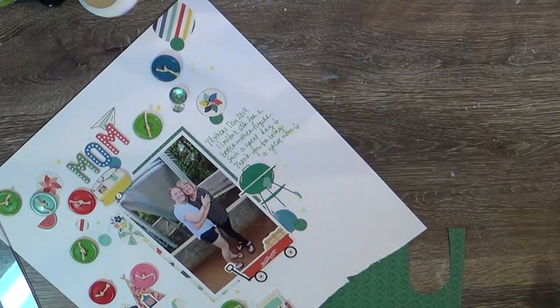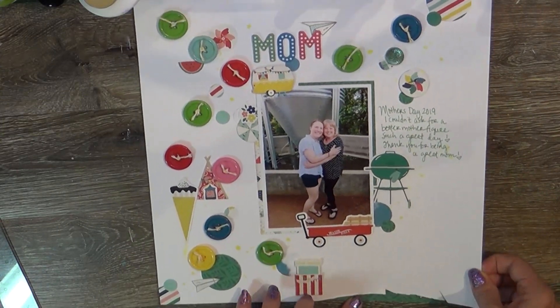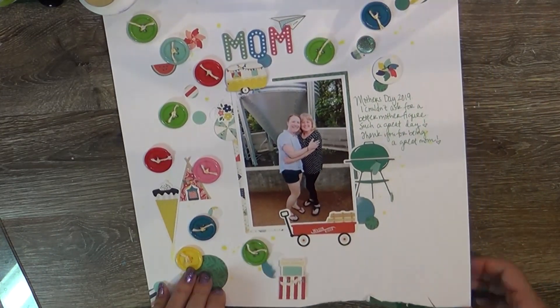I'm just going to notch out the bottom here. I did add a little bit of the no-yoking shimmer — that's been my go-to color for this particular kit — and I'll put a piece of that scrap behind the notch, and that is going to finish out the layout.